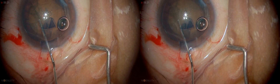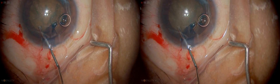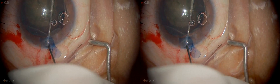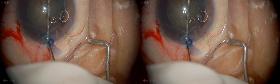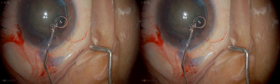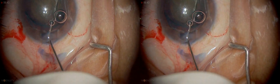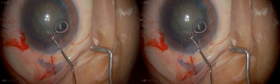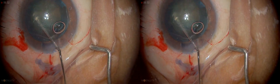Once that is done, test to see whether rotation is there. If not, the procedure may have to be repeated. So just going to repeat this again on this side as well. Now it is free and rotatable.